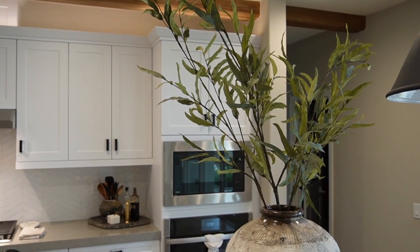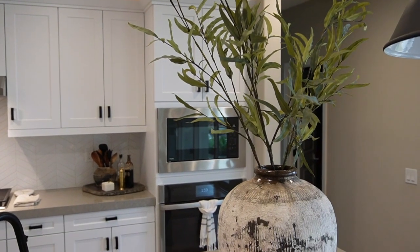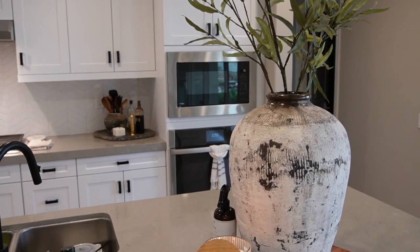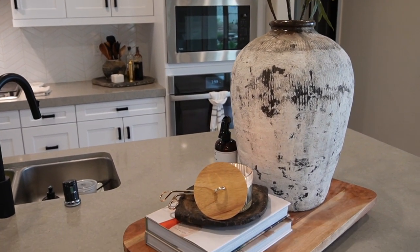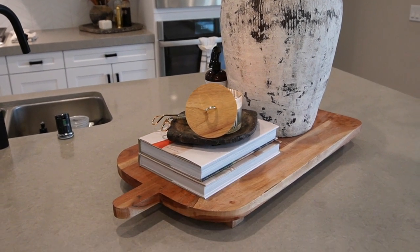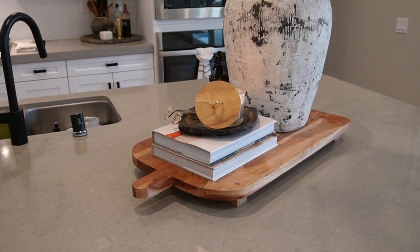I kept the kitchen island rather simple — my Restoration Hardware vessel with some eucalyptus stems from Hobby Lobby, and then I styled a candle on a vintage tray with some of my favorite cooking books on this cutting board I got from Home Goods a while back.